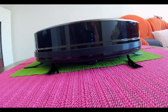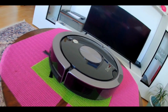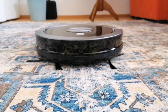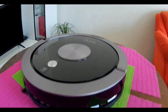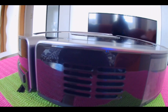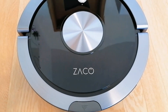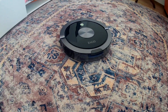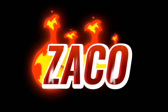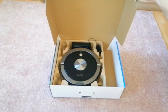This video is brought to you by S.T.A.L.A. Hello, my friends, let me tell you what a robot vacuum for under 100 euros can do.